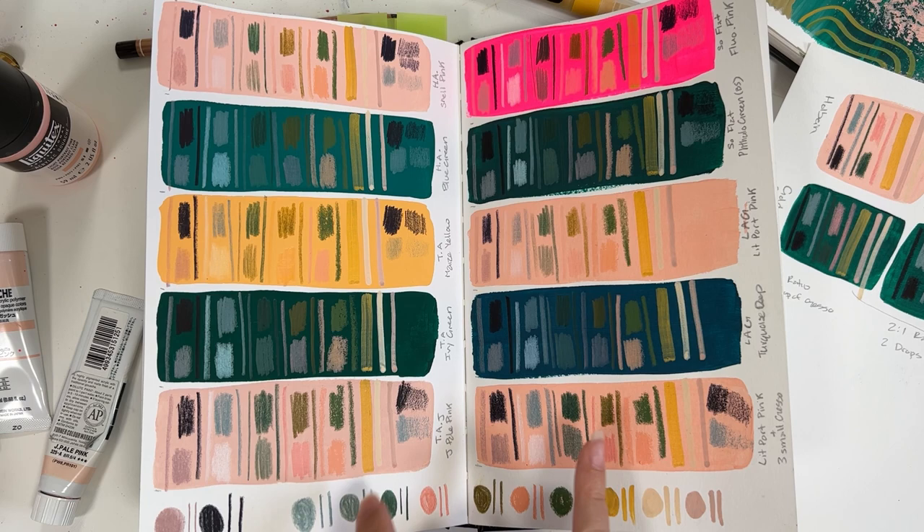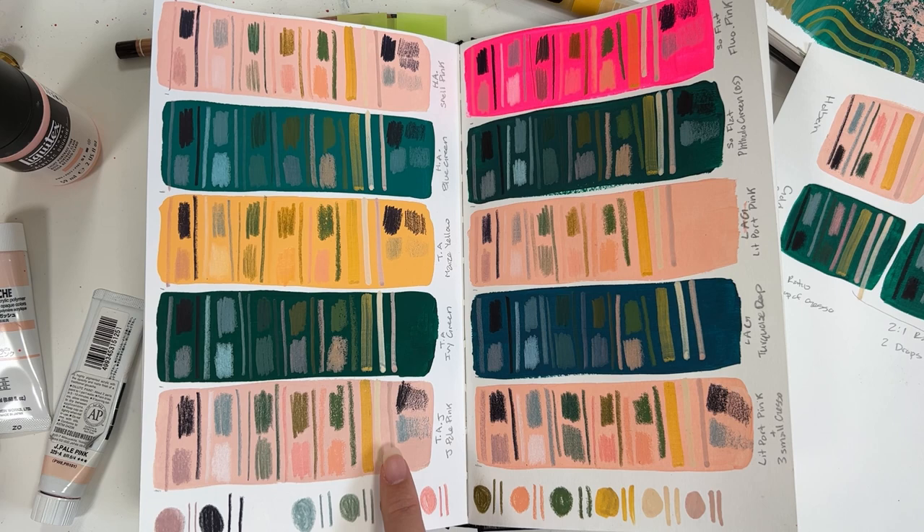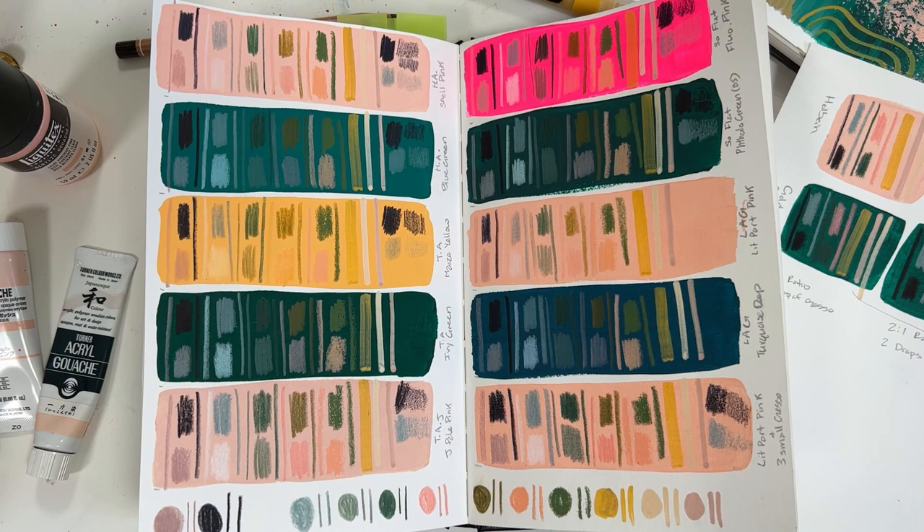Now, in comparison to using your acrylic washes with a gesso, I'm a fan of that. I like it. It's very much the same as using the Turner. But I will note that you need to be a little bit careful with how much gesso you mix in.